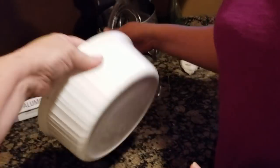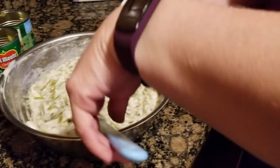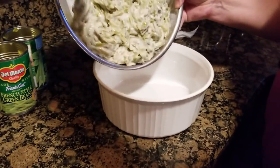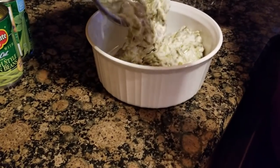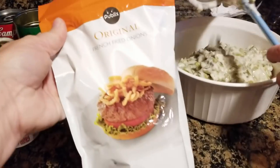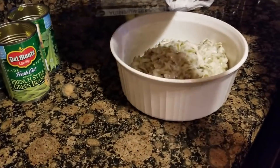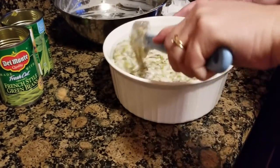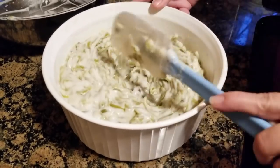Here comes my special white casserole pan. You just throw it in the pan — no prep needed. This is so simple because we're actually going to microwave it first. We'll put it in the oven at the last with the French fried onions on top. We're going to put it in the microwave for about 10 minutes to get it nice and hot.